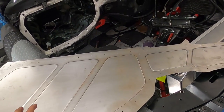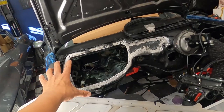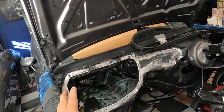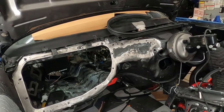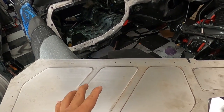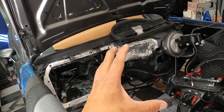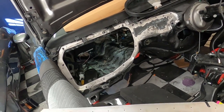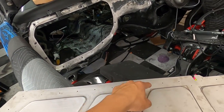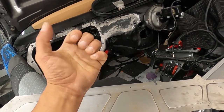We got the panel back from bead rolling, ready to go. We also prepped the rest of the firewall — it doesn't have to be perfect, but you definitely need to grind away as much of the old paint as possible to get a good mounting surface. You can rivet the panel on if you want, but you're better off welding it so it lives on the car for the rest of its life.